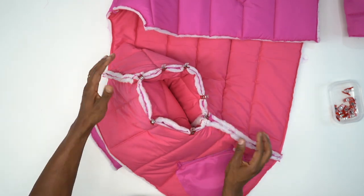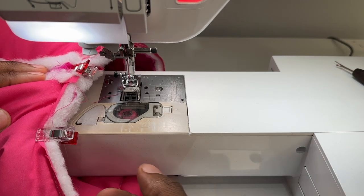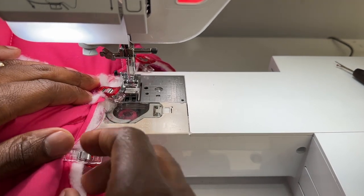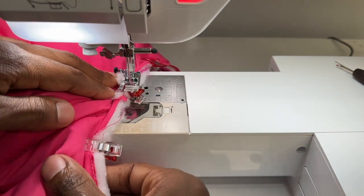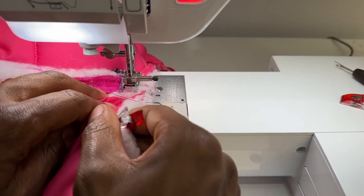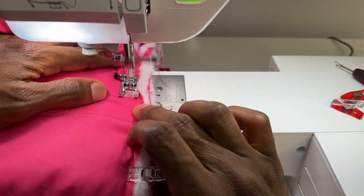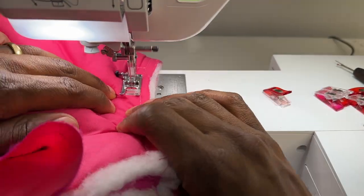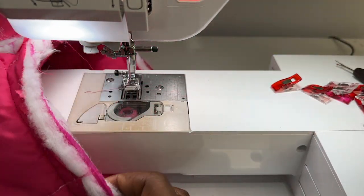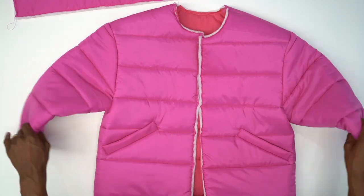Head to the machine and stitch all the way around using 5/8-inch seam allowance. If your machine has a slide-off for your sleeve, go ahead and use that — it's very helpful. Slide it up under there. Take your time, backstitch at the beginning and at the end. Back from the machine — we have both sleeves attached and it looks really good. We can see it coming together.